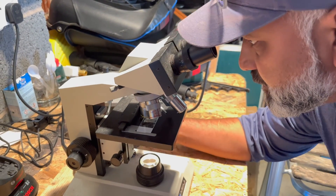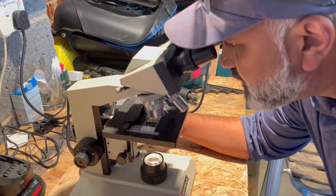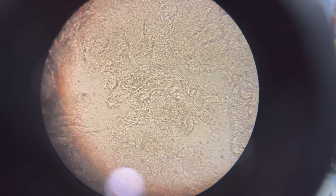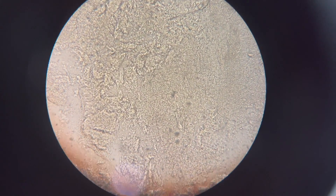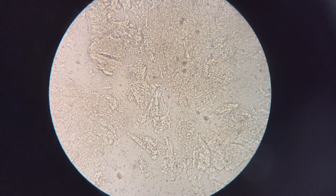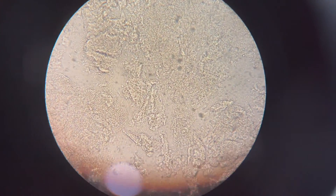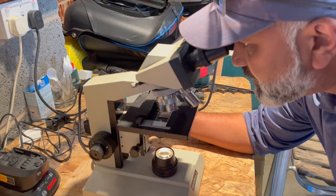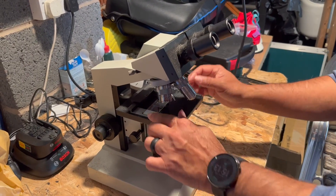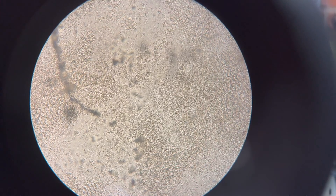Now we're going to put our sample under the microscope and see if we find any parasites. I'm taking my time, looking through the slide properly. In any areas where I see dark shadows or something I'm not sure about, I use the focus to look through the mucus layer. It's all clear, so we're going on to the next slide.